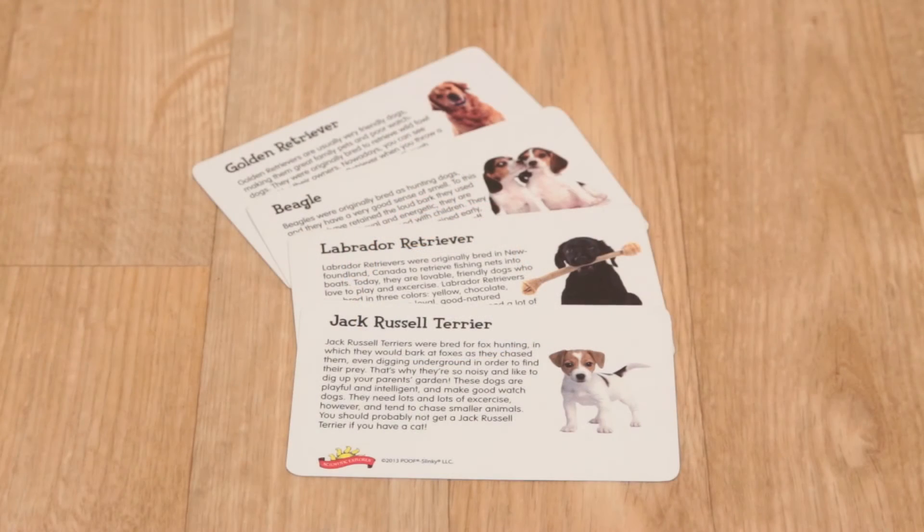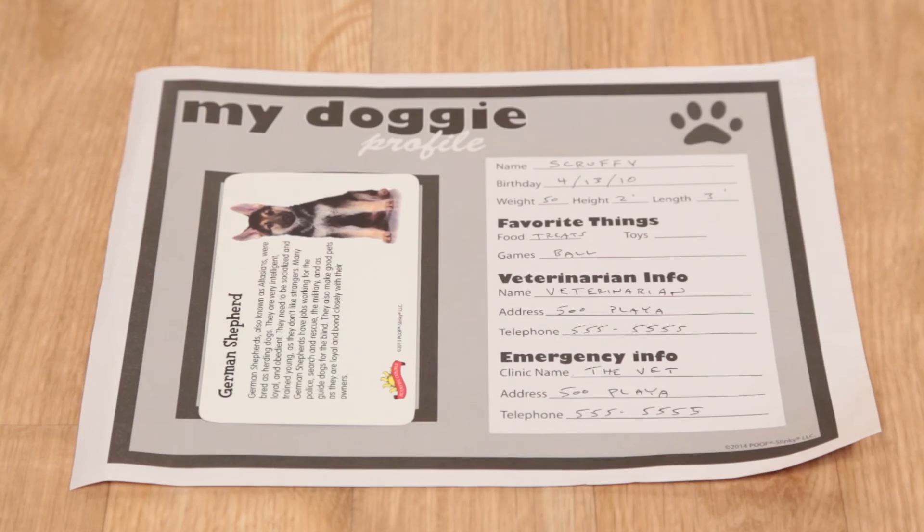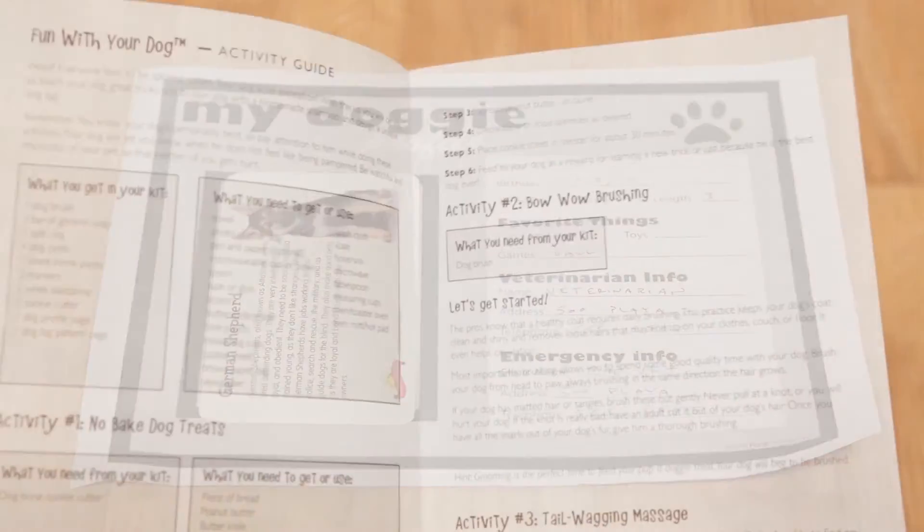The kit also contains dog breed cards so you can learn about many types of breeds, a profile page to record important information about your dog, and much, much more.